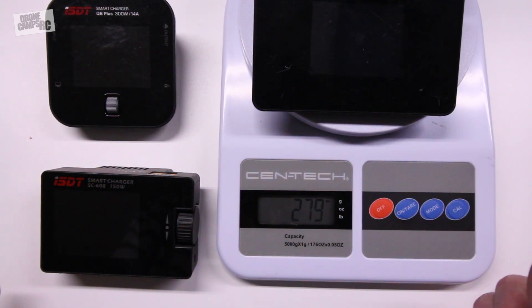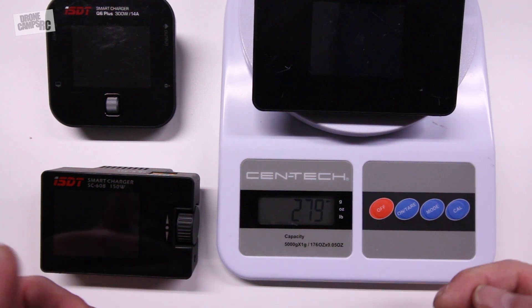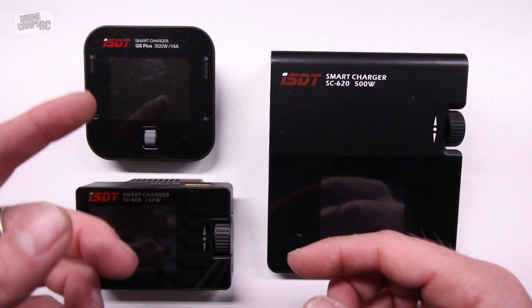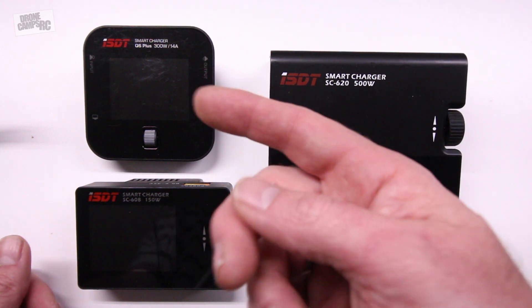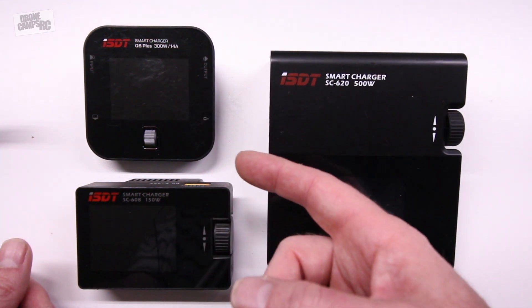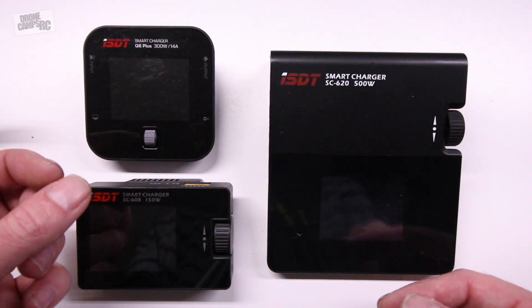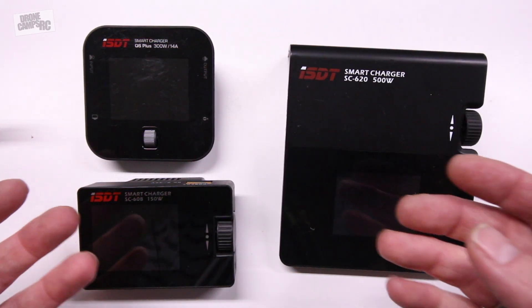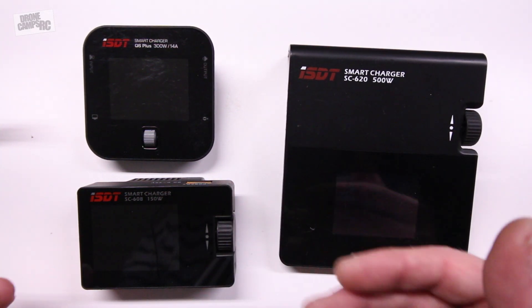This is a total game changer for RC modeling and FPV because now I don't have to go home after I've spent all my batteries — I can be charging while I'm flying. The Q6 actually does a voltage range from 7 to 23 volts, which is nice because you can run all the way up to a 5S. If you had a 5S 10,000 milliamp battery, that would get you a lot of charges. Pay attention to the voltage on your charge battery — don't kill it by running it down too low. It should start to beep, and if your power source gets too low, it'll give you a warning. Either which way you go for an ISDT charger, you're going to get something you like.